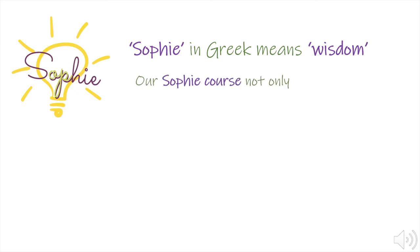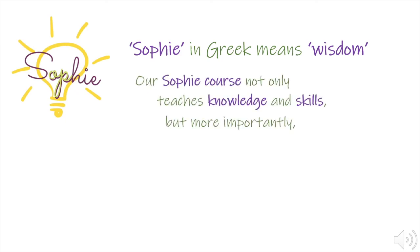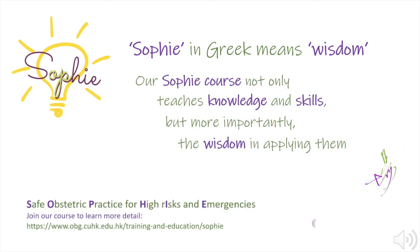Thank you for watching. To learn more about the techniques in management of emergency obstetrics, please visit our SOPHY website. Our SOPHY course not only teaches knowledge and skills, but more importantly, the wisdom in applying them.